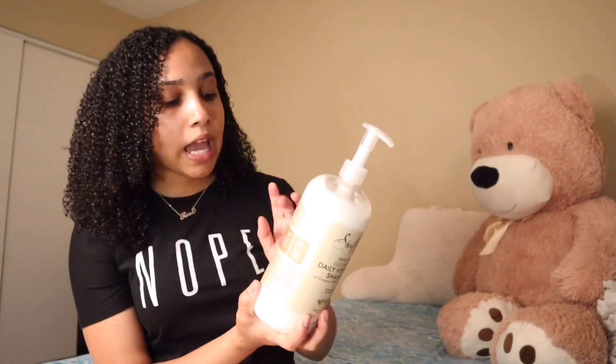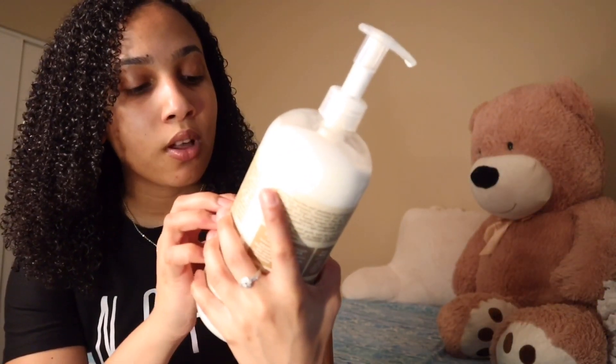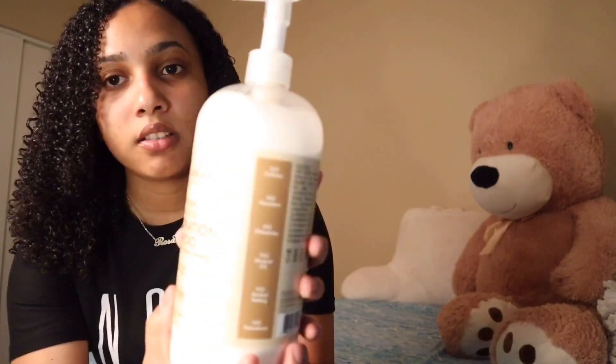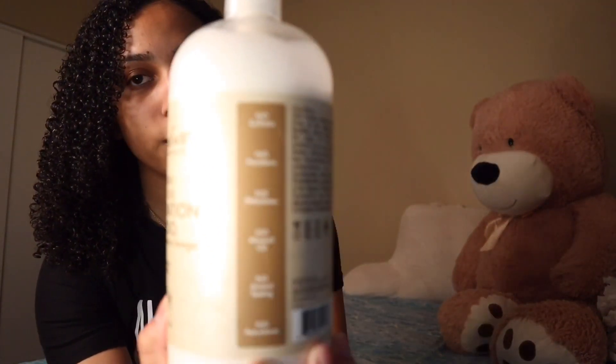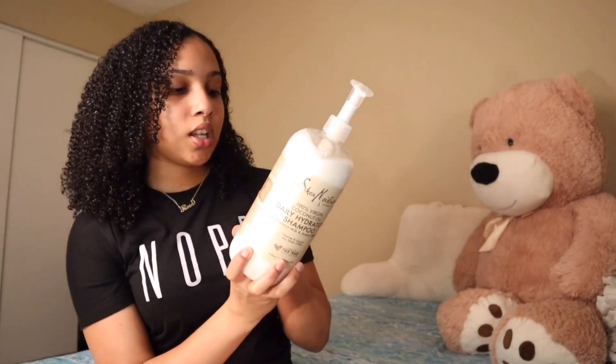We still need our natural oils in our hair, so check your ingredients. I like this product because it says: no sulfates, no parabens, no flakes, no mineral oil, no animal testing, no petroleum. So I know this is really good. Make sure your conditioner and shampoo are sulfate-free, and that any product you use in your hair is also sulfate-free and has at least one type of oil.